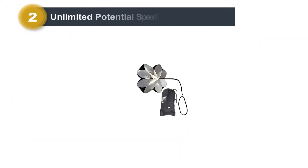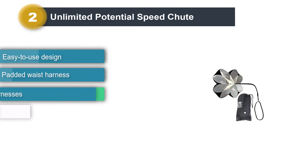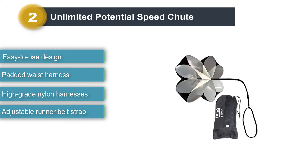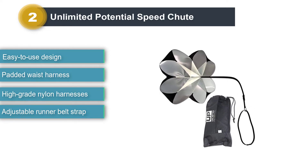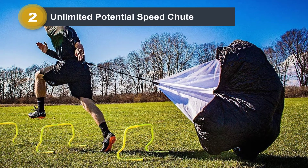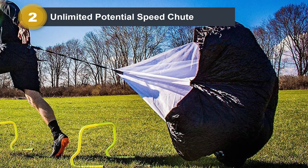Number 2: Unlimited Potential Speed Shoot. Runners who need a good training shoot would do well to look at the Unlimited Potential Speed Shoot. This handy and easy-to-use running resistance parachute is designed to help you take your workouts to a whole new level. This parachute is made to last and users rave about how durable and resistant it is to the wear and tear of training. It will perform well each and every time you pull it out.